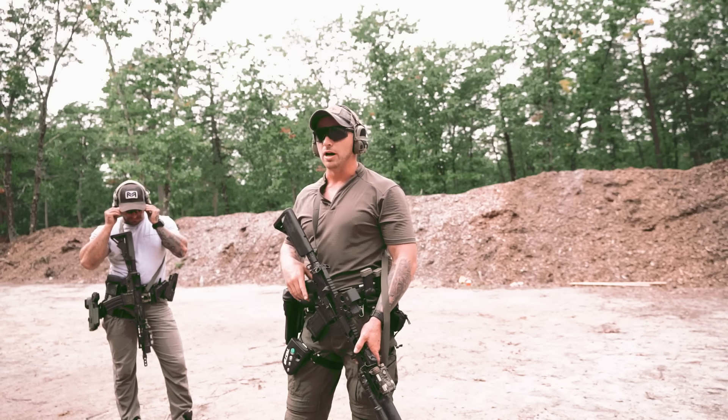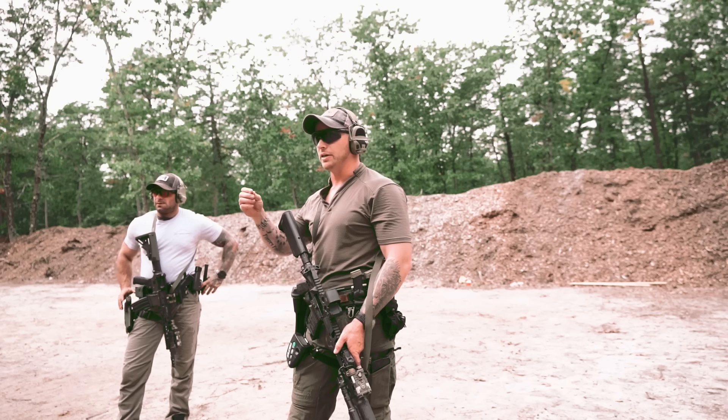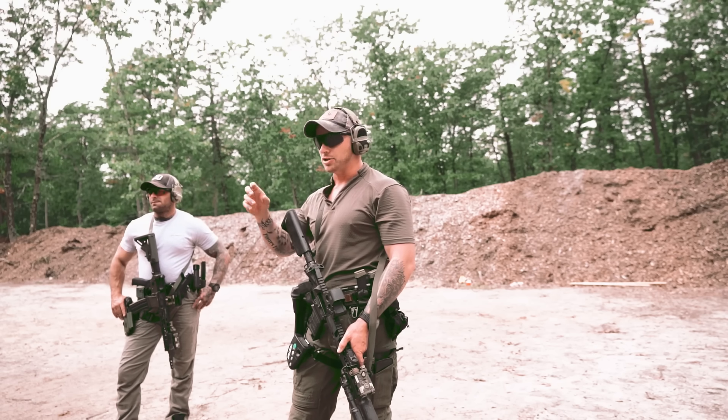When you squeeze a rifle, you're never going to have consistency. Why? Because muscles get tired, they fatigue — and are they ever going to be at a consistent flex or tension? No.